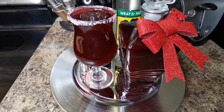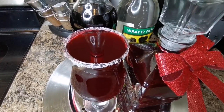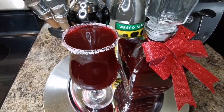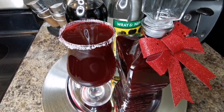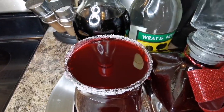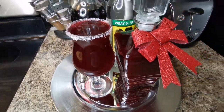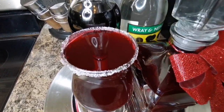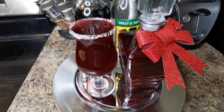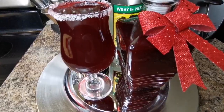This is how I make my authentic traditional Jamaican sorrel drink — awesome for Christmas time, holidays, or right through the year. You want it to be dark red. You can put more water if you want, but this is good, this is strong enough. Also, they call this hibiscus — Jamaican people call it sorrel. All right guys, have a good day!